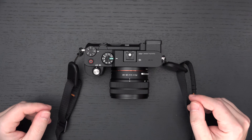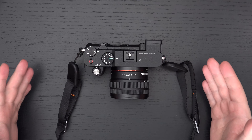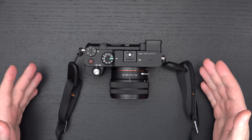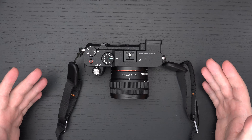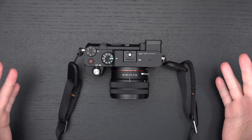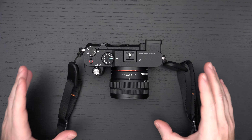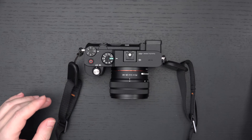Coming back to the EVF: the only way you're going to get a better EVF is with the A6600, the A7 III, A7R III, A7R IV, A7S III, the A9 Mark II — and on and on. When you think about pricing, the EVF just really rubs me the wrong way. This is a nearly perfect camera. That EVF is the killer.